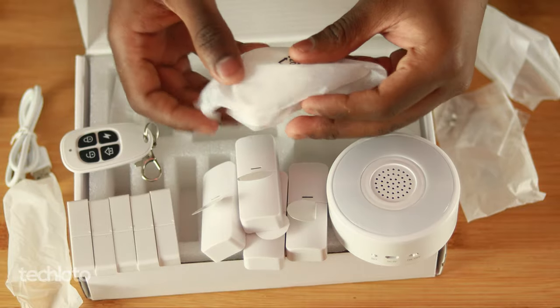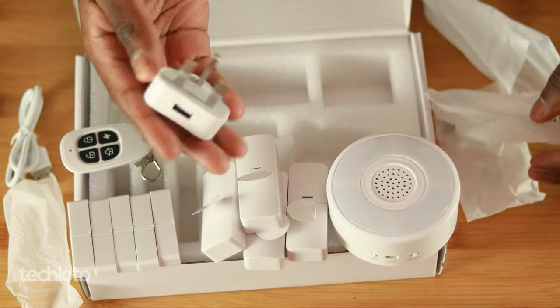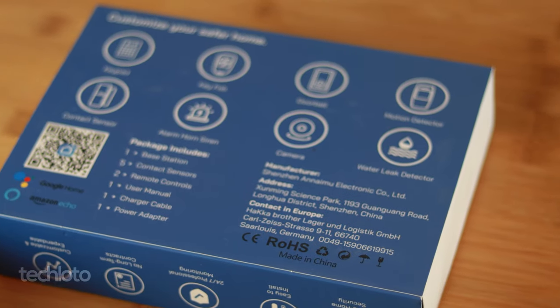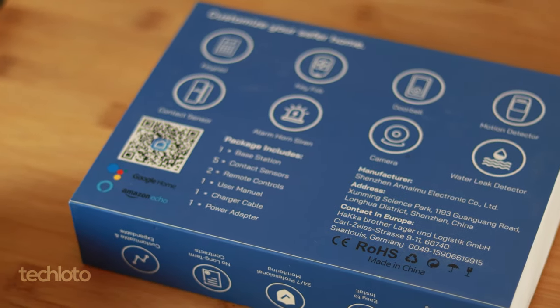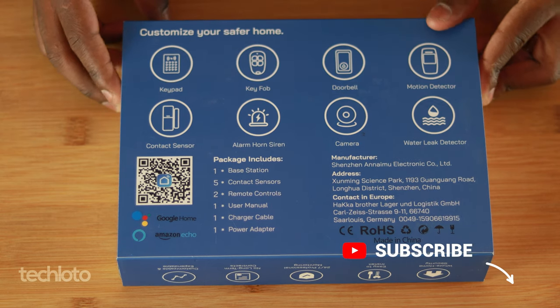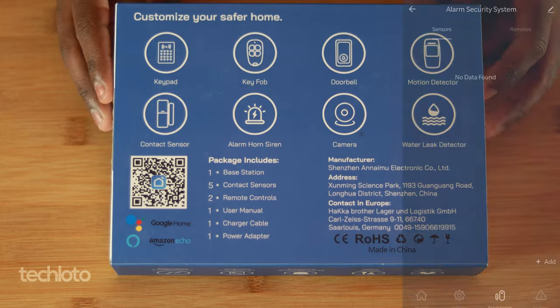It's a really good safety mechanism and a fantastic option for people who have larger homes who want a smart home system they can add to without spending more than they need to. Once you've added this, you can connect your Smart Life account to Google Home and give commands from there. It also works with Alexa. They advertise on the packaging that you can add a camera, a water leak sensor, a motion detector for outside, and even a doorbell — which I'm sure works out cheaper than the Ring doorbell.